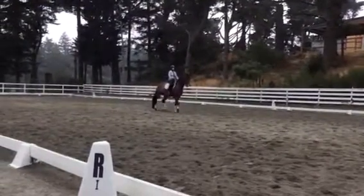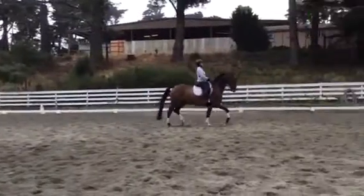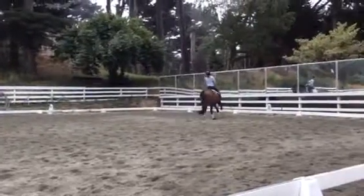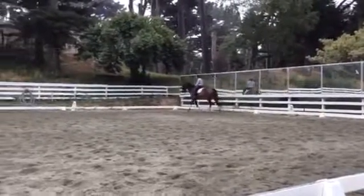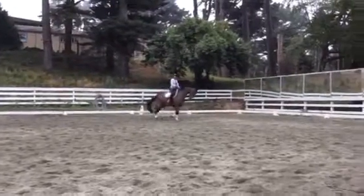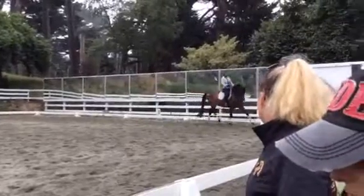And then you're going to do the trot work from the pre-St. George. Trot and the walk. Good. Good. Nice. Nice. Wait. Turn right. Sorry. Yeah. Turn right. Now make sure you have the neck a little bit out and down before you go.